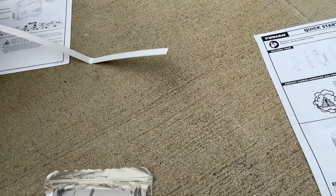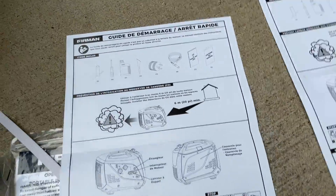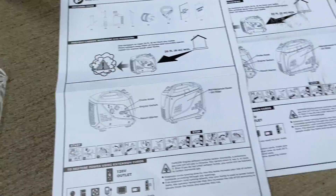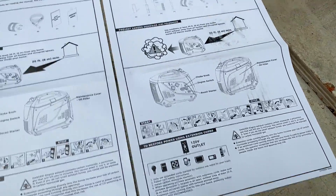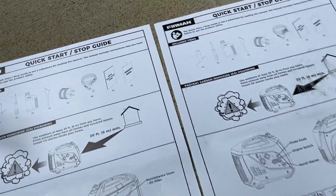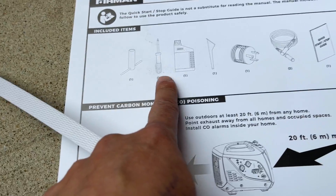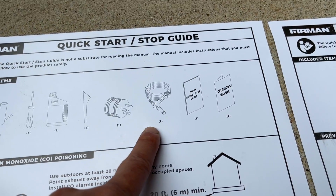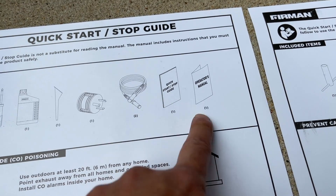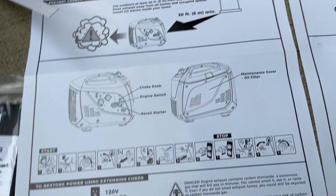You have the warranty card and the operators manual. It also comes with two identical quick-start guides — not sure why there are two, but they look exactly the same. And it comes with a wrench and a screwdriver. So to summarize: wrench, screwdriver, oil, funnel, adapter, tandem plug, quick-start guide, operators manual, and some warning documentation.